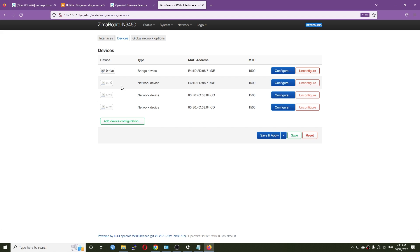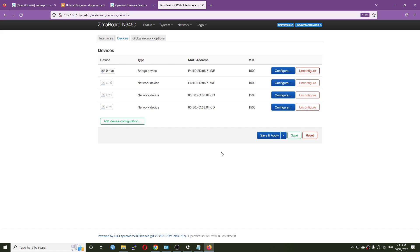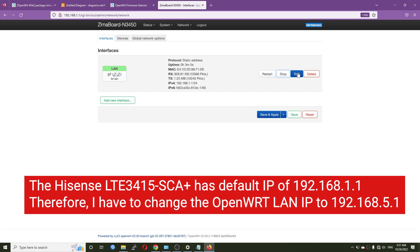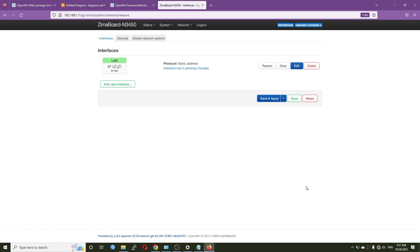Ethernet 0 is our Mellanox ConnectX-3, which should be our WAN port. Ethernet 1 and Ethernet 2 are the internal network ports of the ZimaBoard. I'm going to remove Ethernet 0 from the LAN bridge because it belongs to the GPON XLP port. Since my Hisense LTE-3415 module has a default IP address of 192.168.1.1, I'll change my LAN IP to 192.168.5.1, then save and apply.